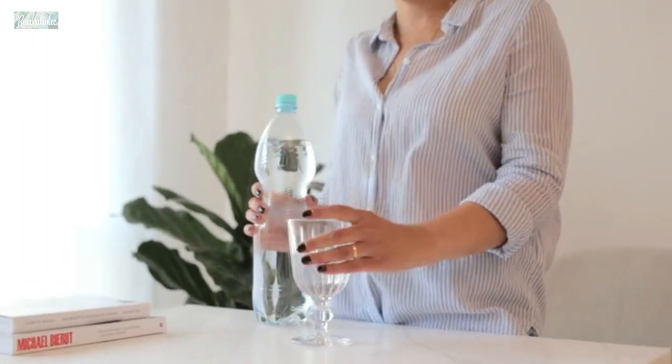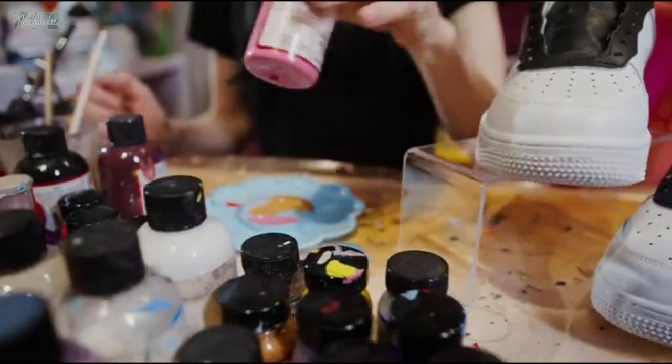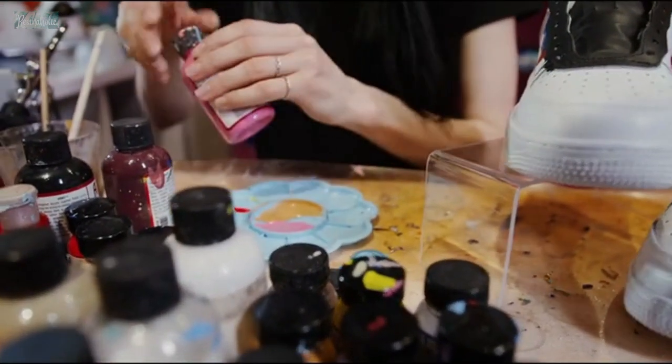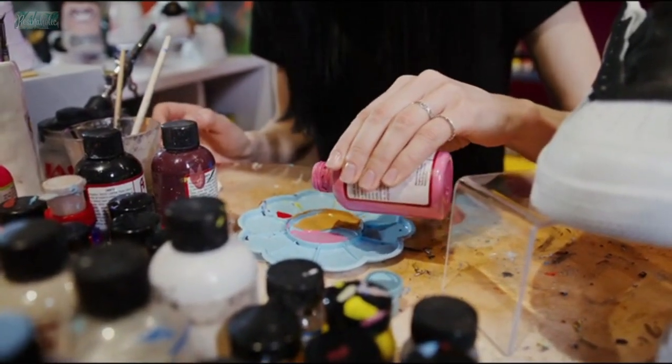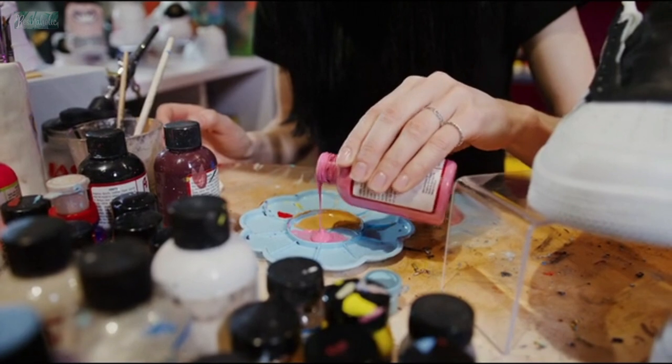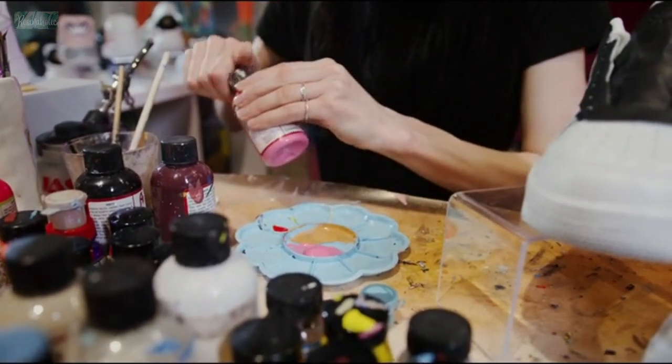Choose the right materials. Use high-quality acrylic paints and a pouring medium that is compatible with your paints. Use a canvas or other surface that is sturdy and able to withstand the weight of the paint. Mix the paint and pouring medium thoroughly to get the right consistency. The consistency should be thin enough to flow easily, but thick enough to hold its shape.